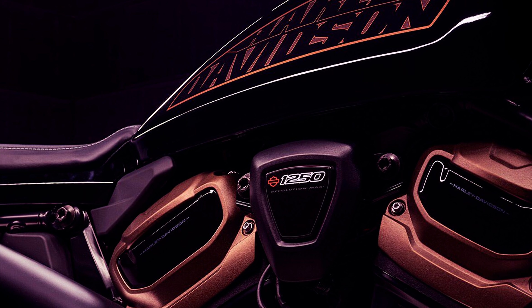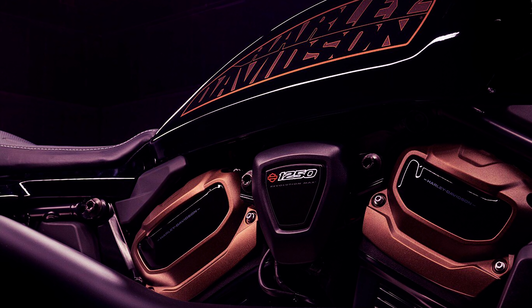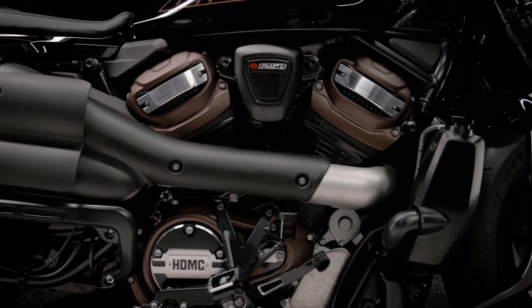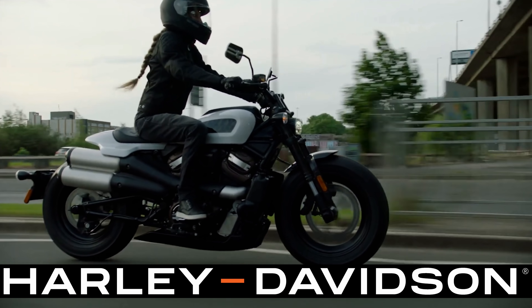Traditionally, the Harley-Davidson Sportster has been treated as a beginner bike, but the Sportster S really changes that — this is a performance bike. The Revolution Max 1250T engine is brand new. It's not the same Revolution Max 1250 engine found in the Pan America, and it's not the old V-Rod engine. This bike has different valves, a different power profile, different tuning, different camshafts, and different intake and exhaust. It has been designed to produce a tremendous amount of torque right off the line with a flat torque curve through the mid-range, to feel like it pulls just like some of the big twin engines out there.